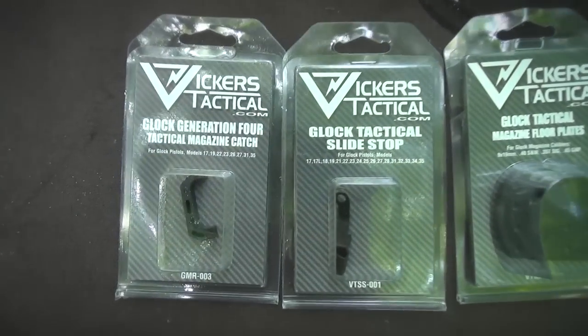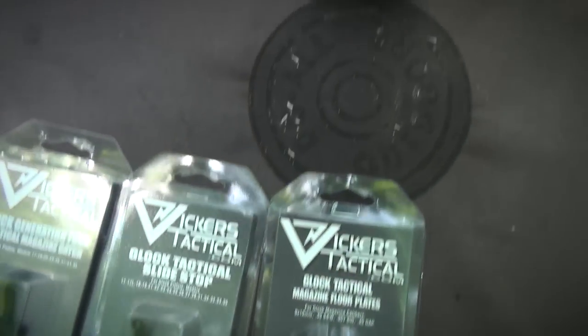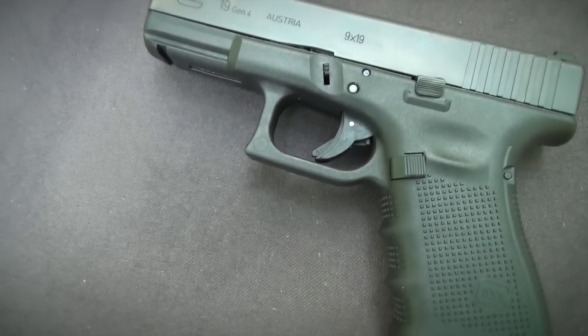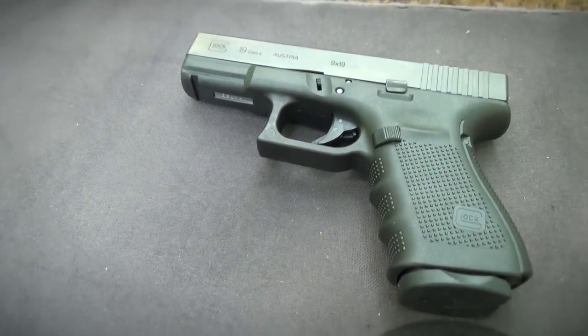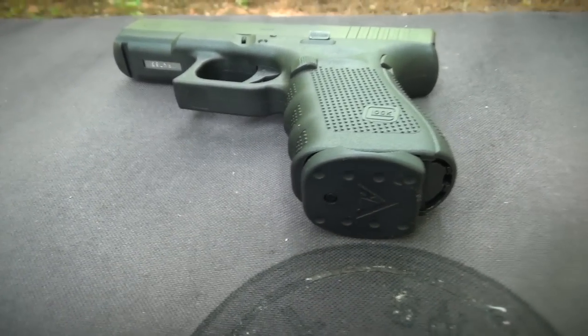The Vickers Tactical products for the Glock are not race parts. They're designed for duty and everyday carry guns. The magazine catch, slide lock, and magazine base plates provide just enough extension from the stock parts to improve your control of your Glock without affecting its overall reliability.